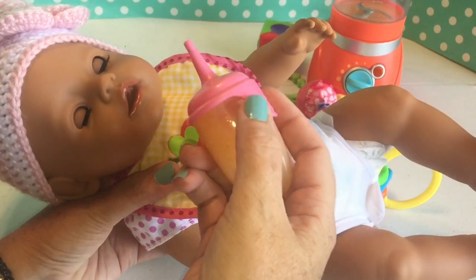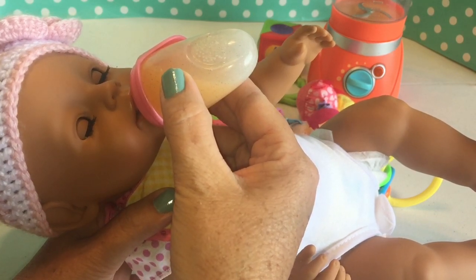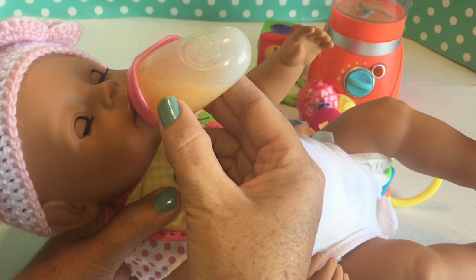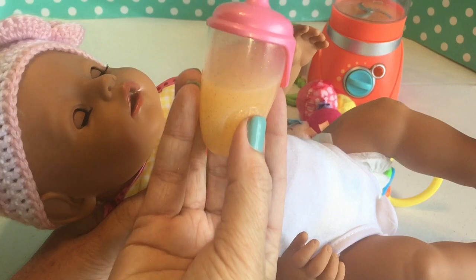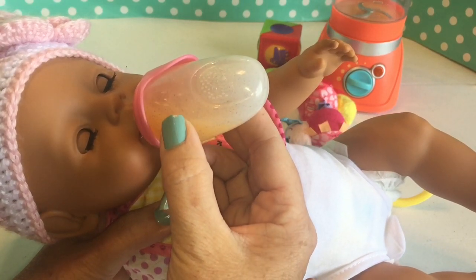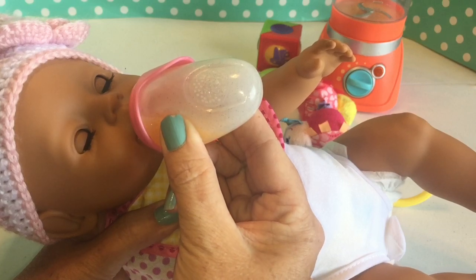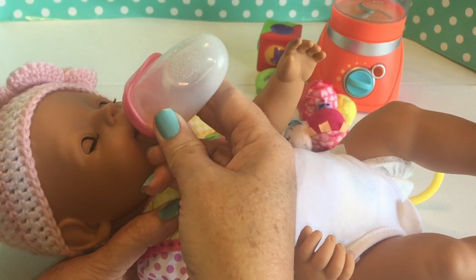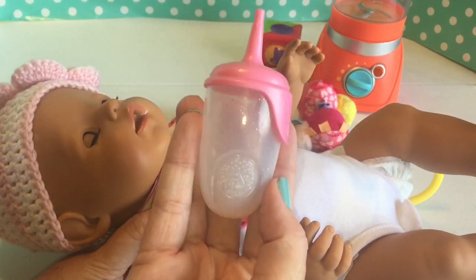We're going to go ahead and feed her. Here's your bottle — here's some orange juice. She's drinking really good. Let's see, she's got about halfway. She's making bubbles in her juice. Good job, Chloe, you're drinking really good. She drank all of her bottle.